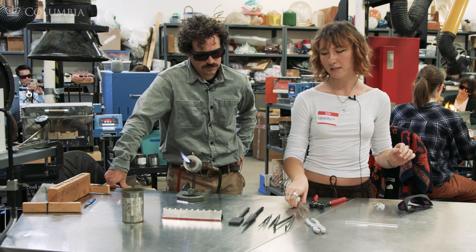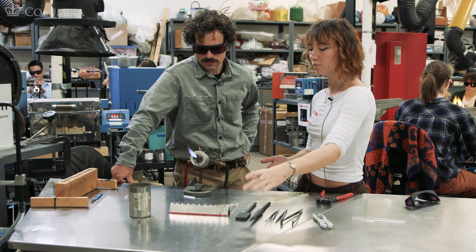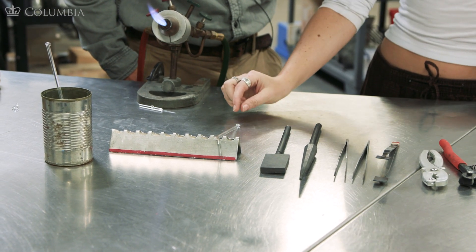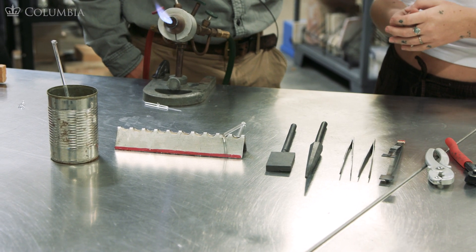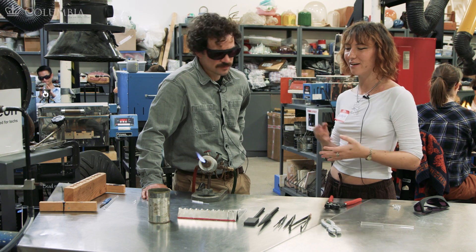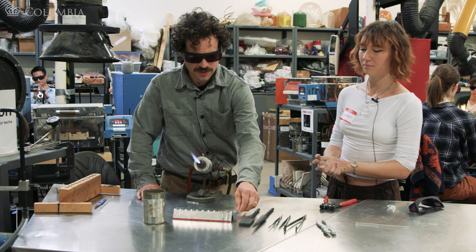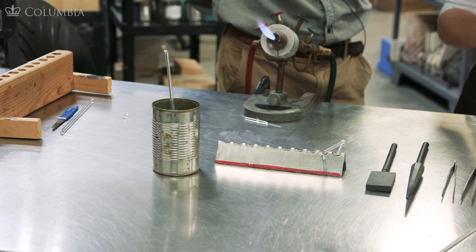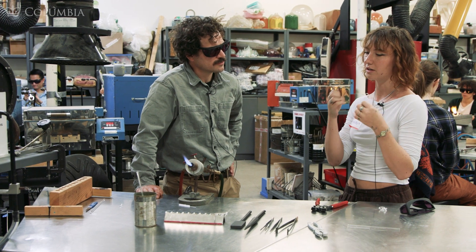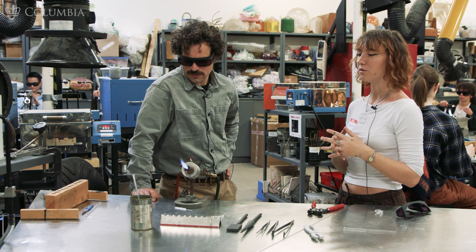Next we have our rod rest. This basically holds your glass up while you're working, keeps the heat away from you, and you can tell which side of the glass is hot — the hot end always goes on the top part, so it's not close to you and you don't risk touching it. Next we have our cup of water. If you're panicking or have any discarded glass you don't want on the table, you put it in the cup of water. Just pop the hot glass in there and leave it — don't dip it in and immediately pull it out because it could crack and break, potentially getting on your clothes or your face. Leave it in for at least a few minutes.